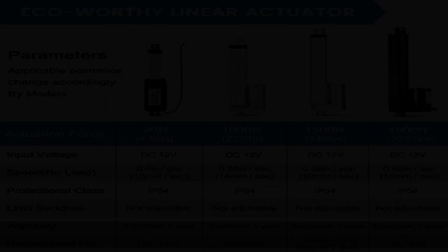Safety protections include: over-current protection, over-load protection, over-voltage protection, and over-discharge protection.